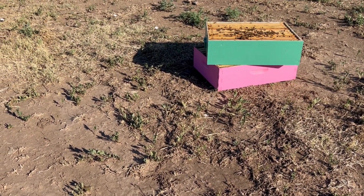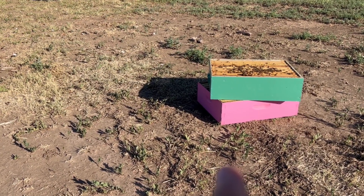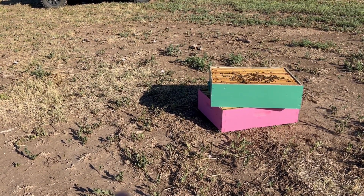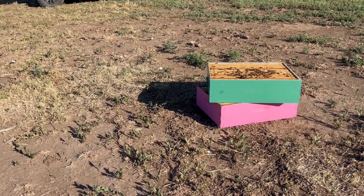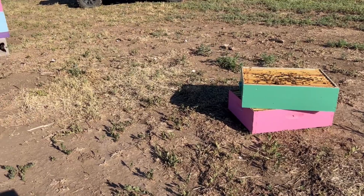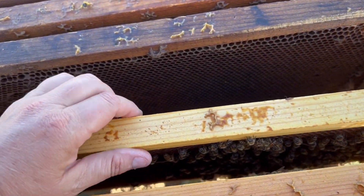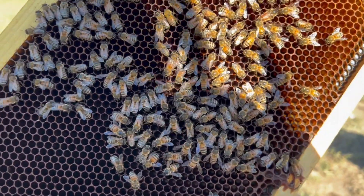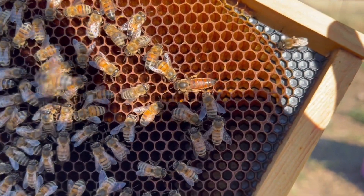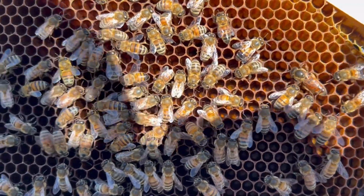I'm really conflicted about what to do here, but here's what I think I'm going to do. I'm going to completely shake these boxes out in another location. There are frames of honey in there but we've got shallows and mediums so I'm not able to condense them down into one box. I'm going to shake them out and hopefully we'll lose our laying worker. This is definitely the queen that I installed — you can see her wing is clipped. I feel like if they were going to be a problem they would have already killed her, but I would sure think she ought to be laying by now.